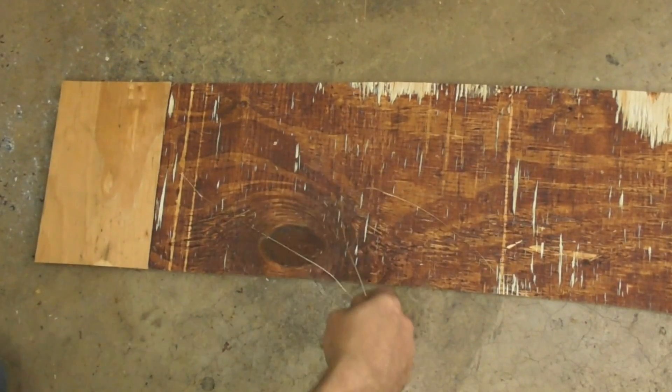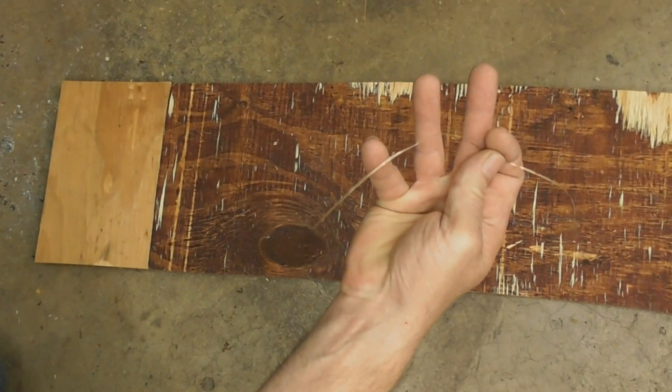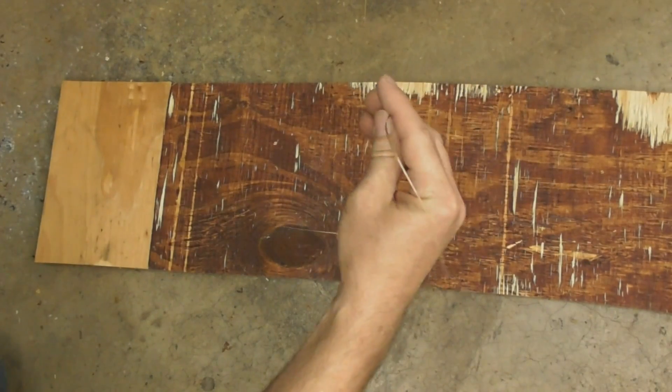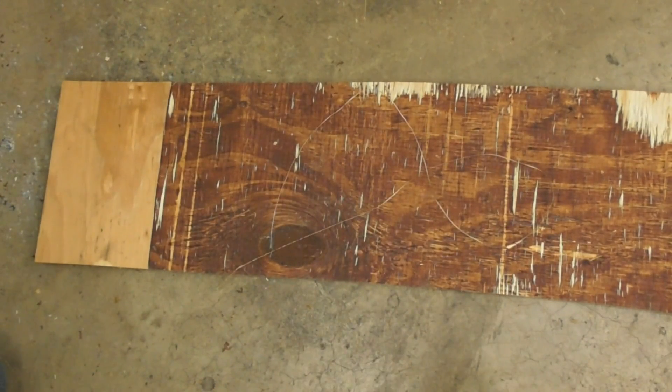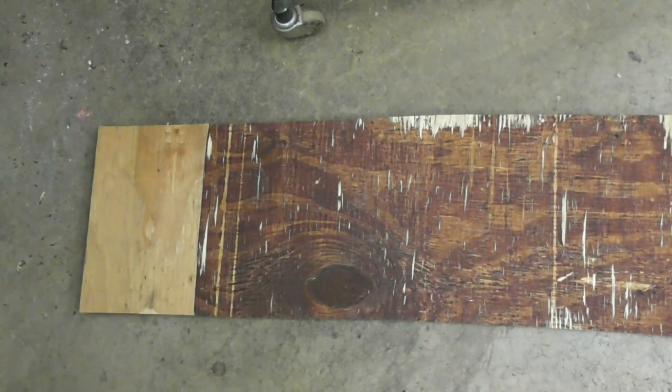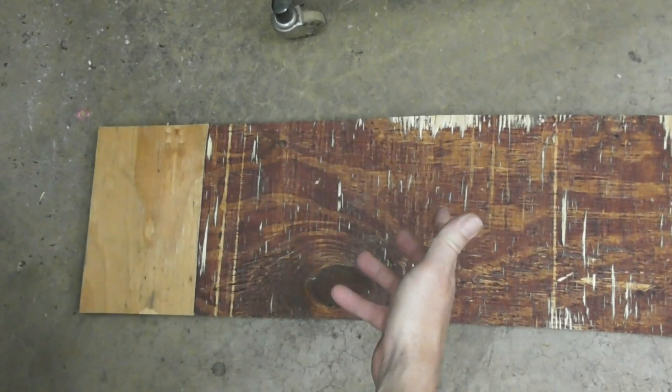I'm not sure how it would work across the width, but I thought that was a pretty interesting discovery. I just thought I'd share it with you guys and see if you knew anything about it. Take care, guys, and good luck. I was actually headed out the door with this piece of plywood to discard it, and then I realized something else.